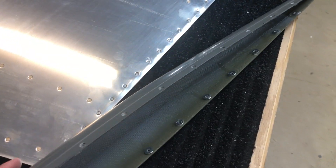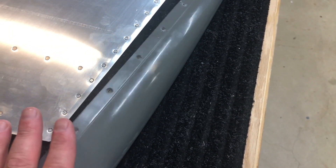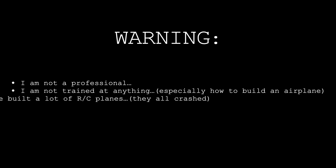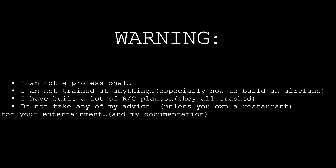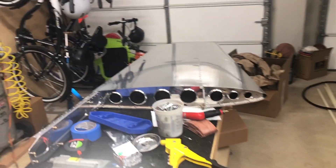Hey everybody, Ryan Gromfin here with Pilot Rhino, and I'm about to do my first fiberglass fairing tip — I don't know what they call it. This is the rudder, not the vertical stabilizer, this is the rudder, and this is the top piece for the rudder, and then the bottom piece is somewhere in this mess.